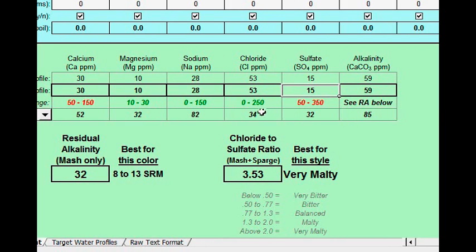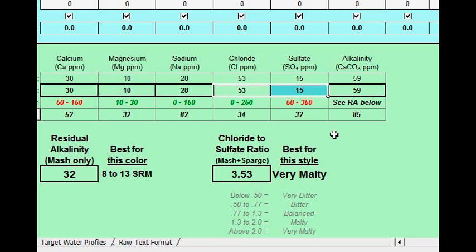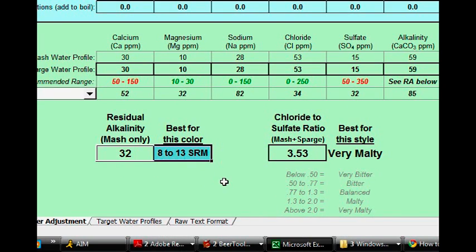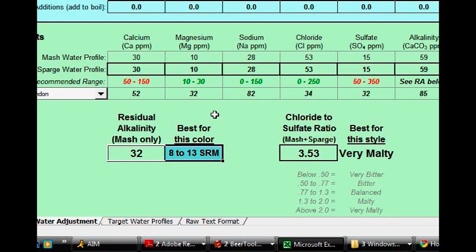The important thing I want to note is that the chloride to sulfate ratio for London is about one to one. Rather than try to match my sulfate to 32 and leave my chloride high, I would rather bring the sulfate up to make a one-to-one relationship at about 50. Now, the slight nuance with doing a darker beer is the residual alkalinity for the mash pH. Since we're looking at a 30 SRM beer, you can see that our residual alkalinity is way too low. As we start adding our salts to get the calcium and other ions up into the London range, we also have to make sure we get our residual alkalinity up as well.